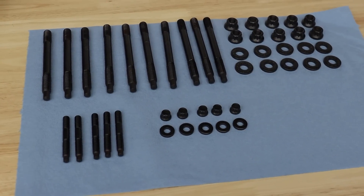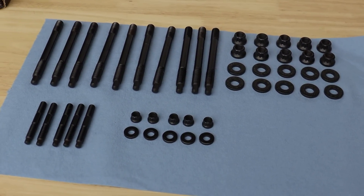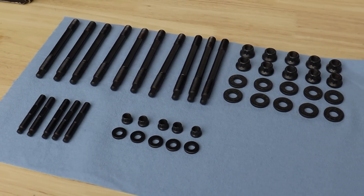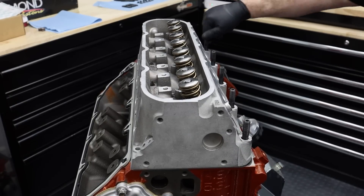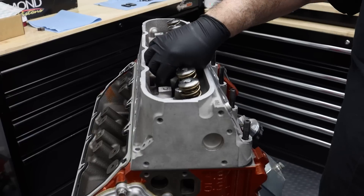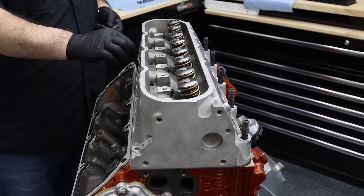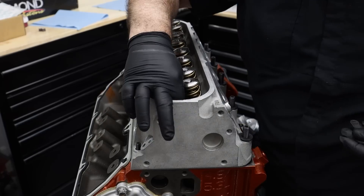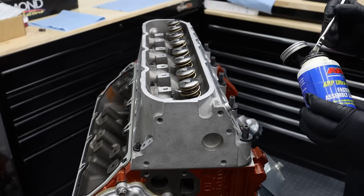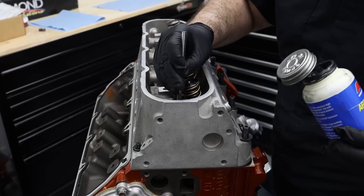We opted for ARP head studs to secure our heads to the block. The Gen 4 kit utilizes the same length studs for all ten 11mm fasteners. The studs are all installed hand tight into the block, and then the washers are installed with the cat-eye pattern, engaging the surface of the cylinder head with no lubrication. The threads and bottom of the nuts then get a coating of ultra-torque fastener lube before torquing to spec.